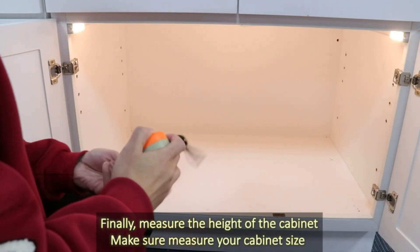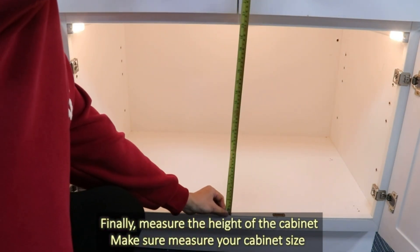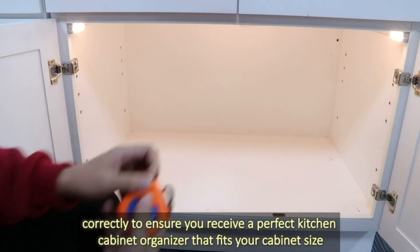Finally, measure the height of the cabinet. Make sure to measure the cabinet size correctly to ensure you receive a perfect kitchen cabinet organizer that fits your cabinet size.